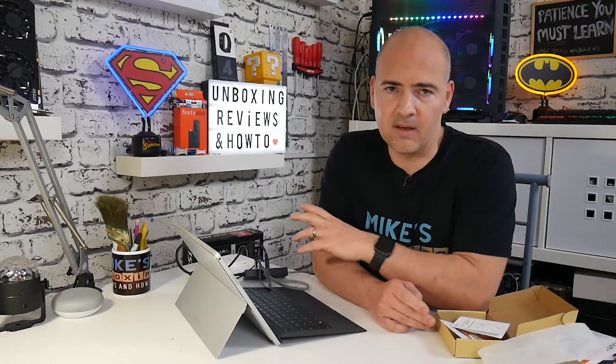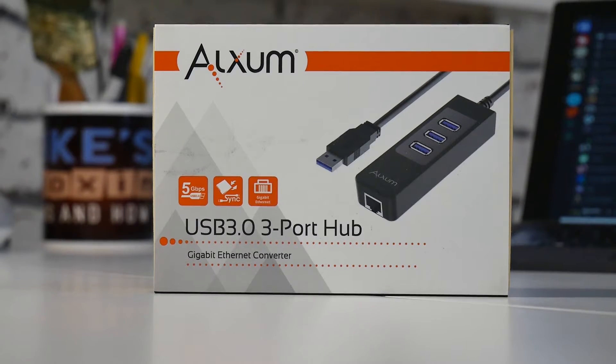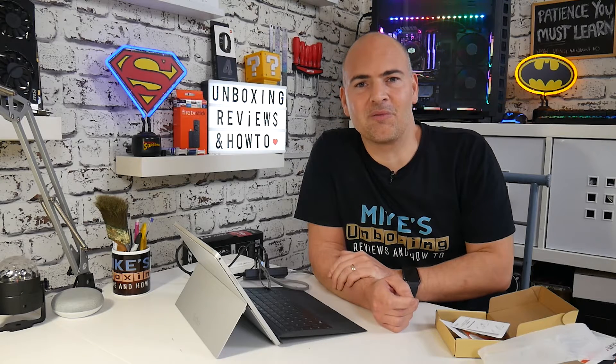All very good — works fantastic. Only seven pounds on Amazon, so for that sort of money it's worth having just as a backup should anything go wrong. If you're a technician, it's really handy to have in your toolkit. And talking of toolkits, if you want to check out what's in my toolkit, you can click on the video up here — that was from our live stream where I went through what's in my techie toolkit. So there we go — the Alzum 3 USB 3.0 and Gigabit Ethernet adapter. I've been Mike from Mike's Unboxing Reviews and How To, and hopefully we'll catch you in the next video. Thanks for watching.